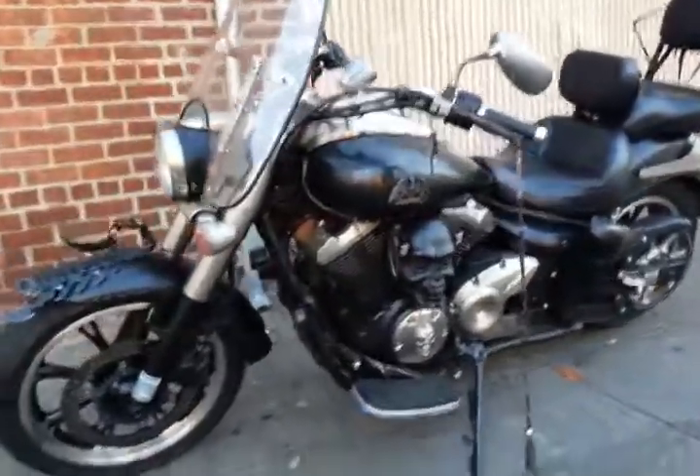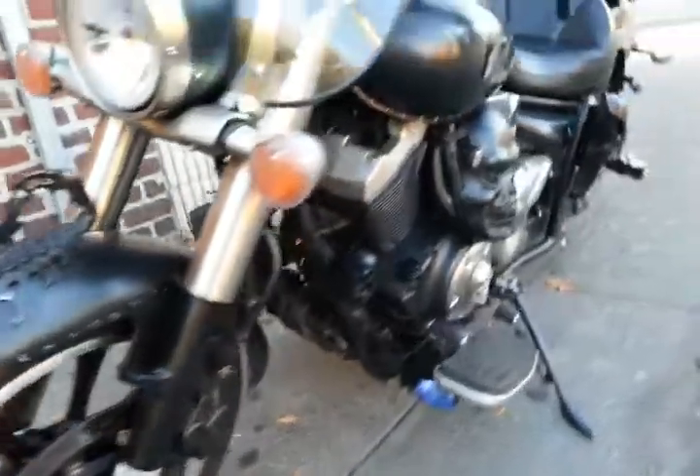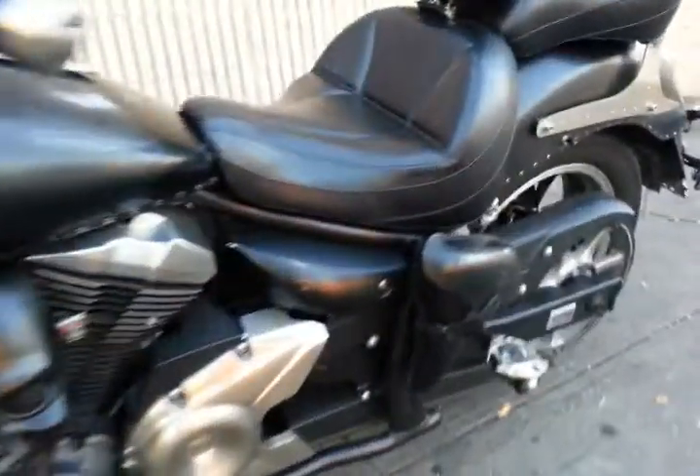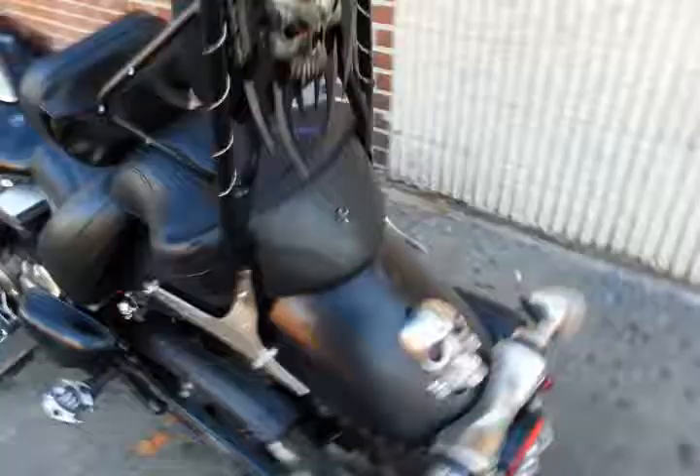Check this bike out! I love it — got the saddlebags ready, messing around in New York City. That's how we do it. Yeah, we're not fooling around in New York, but this is the coolest thing.